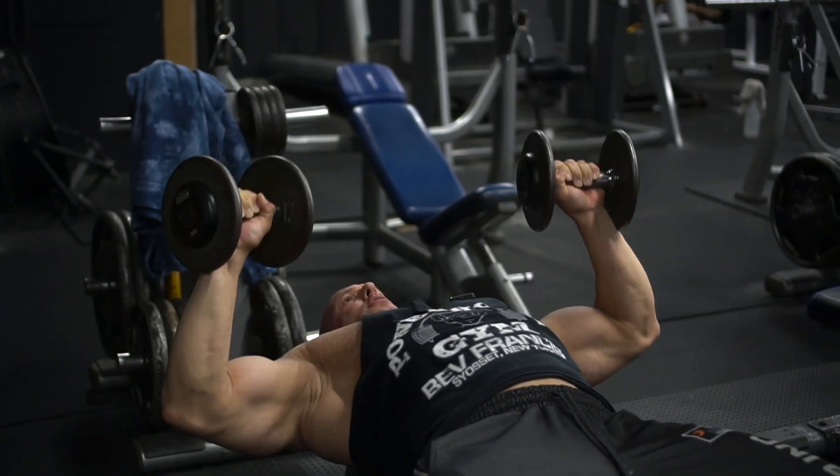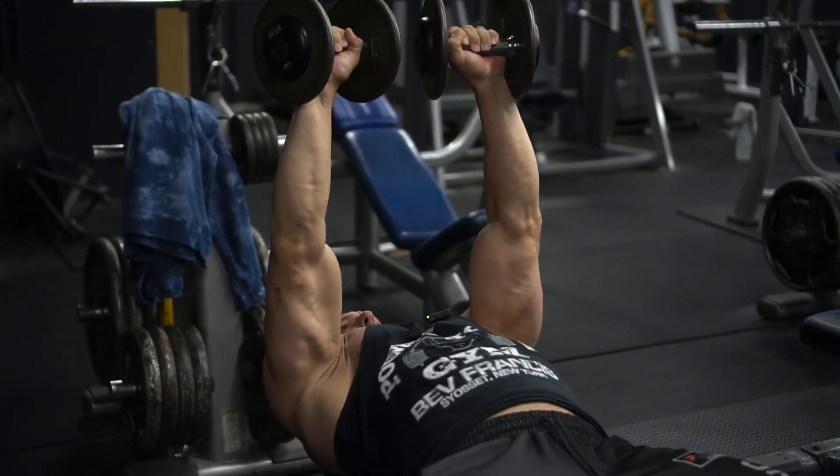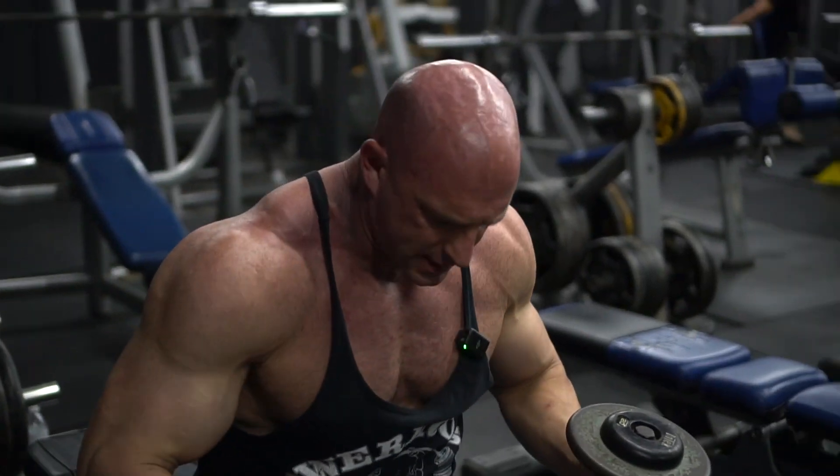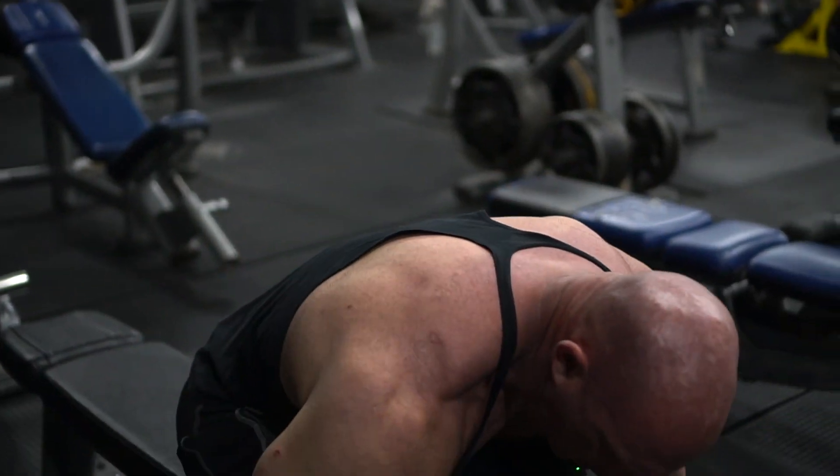Stretch, contract, stretch, contract. Whenever I'm done, I come down, top of the knees, get some momentum there, and drop the dumbbells.